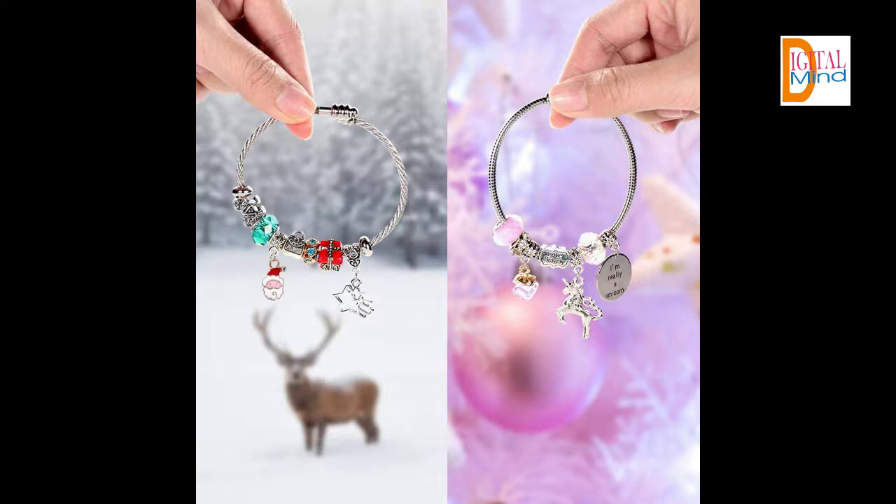DIY charm bracelet for girls — beads and bracelets come packaged in a beautiful unicorn box in random color. If you want to get more information about this product, you can find the link in the description. I will meet you in the next video — until then, bye.